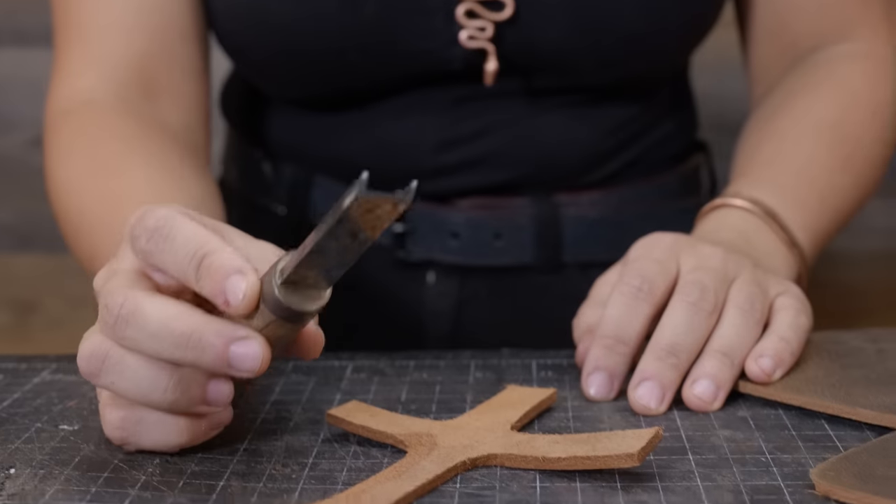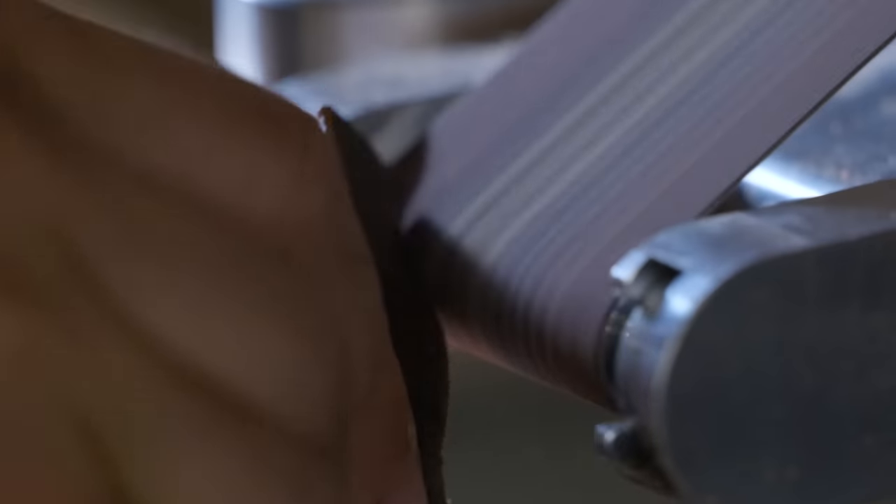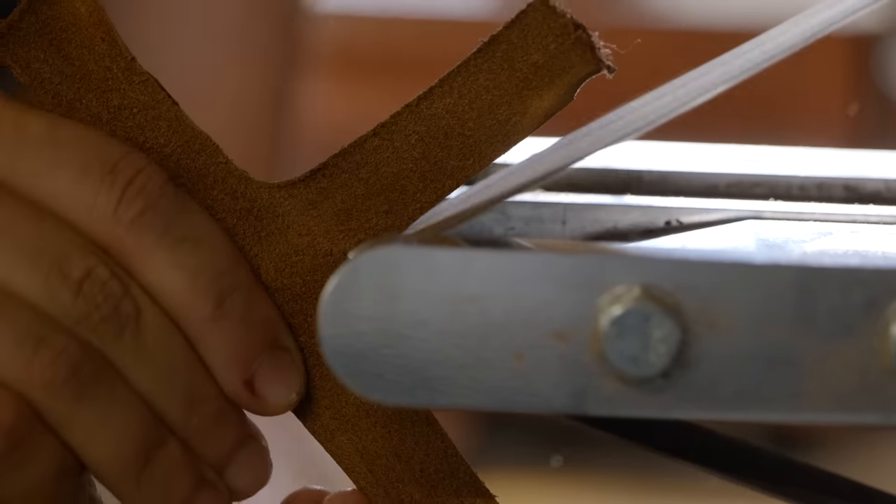First, let's cut out this piece. What we're going to do is take this little French edger — it's amazing. Somebody made it for me; his name is Justin Wilson. We're going to take these to the grinder and clean them up a little bit so they look really good.